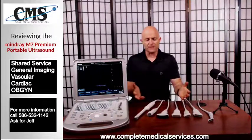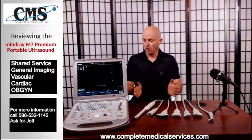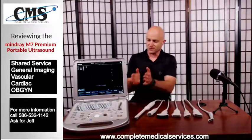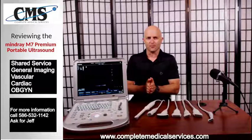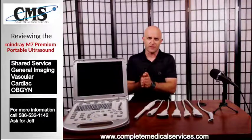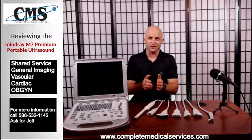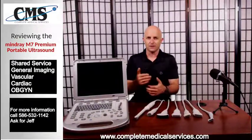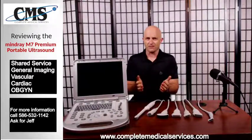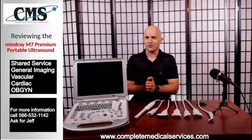That's it for today. I hope you enjoyed my presentation on the transducers for the Minray M7. Please hit the subscribe button to make sure you are following my channel, and smash the bell next to the subscribe button to be updated every time I post a new video. Thank you very much for joining us and I look forward to seeing you on my next video.